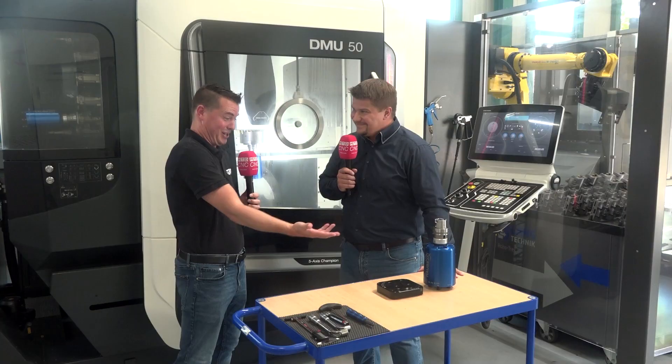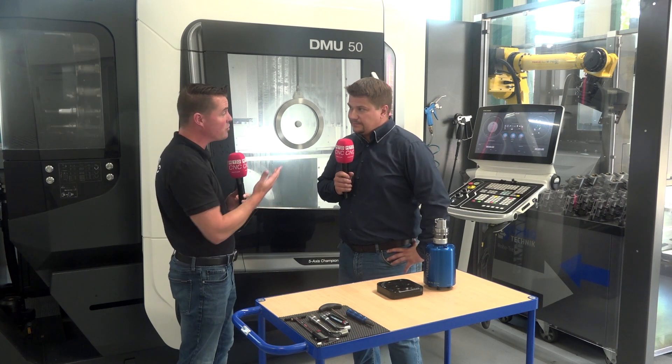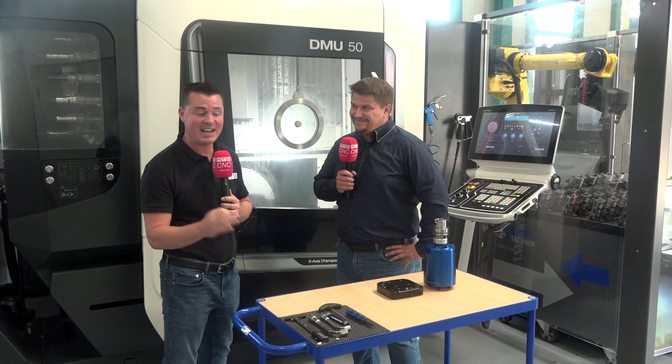Now you see it, now you don't — it's almost like a magic trick coming out of your zero point. We also know about the precision and repeatability as it goes through the tool changer. It's a fantastic system, and you're the only one that offers this. Absolutely — it's a patented system, exclusively available at Lang. Go and get yourself one.